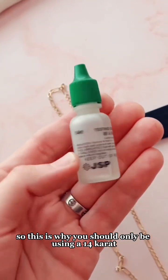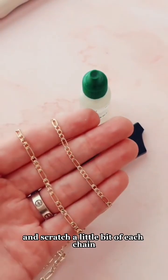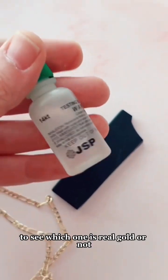This is why you should only be using a 14 karat acid test solution. We're going to use this special stone and scratch a little bit of each chain sample onto the stone, and then use this acid test to see which one is real gold or not.